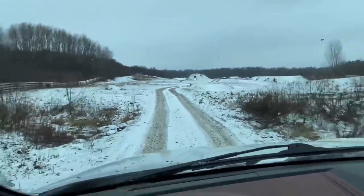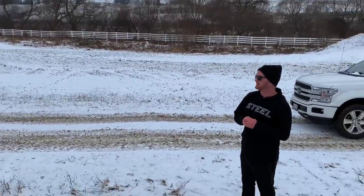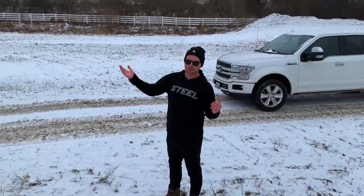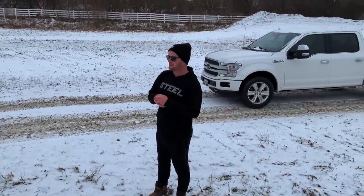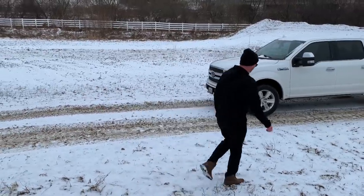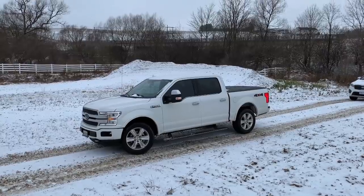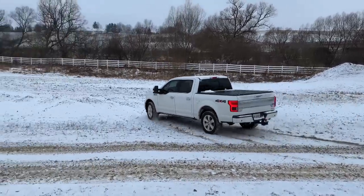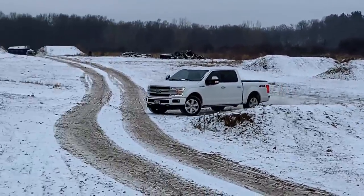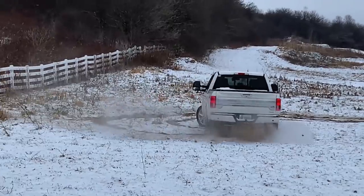We got a dump truck bringing more dirt in for some more jumps — woo! Well, she's a bit of a change from yesterday. We had sun and a lot of frozen dirt — it was pretty cold and windy. But as you can see, we got snow last night. I just didn't want to leave you guys hanging. We started the video with the Saturn, the battery's charging, maybe we'll jump it another day. For now I'm going to take the 2020 Platinum and do some donuts, then wrap it up.